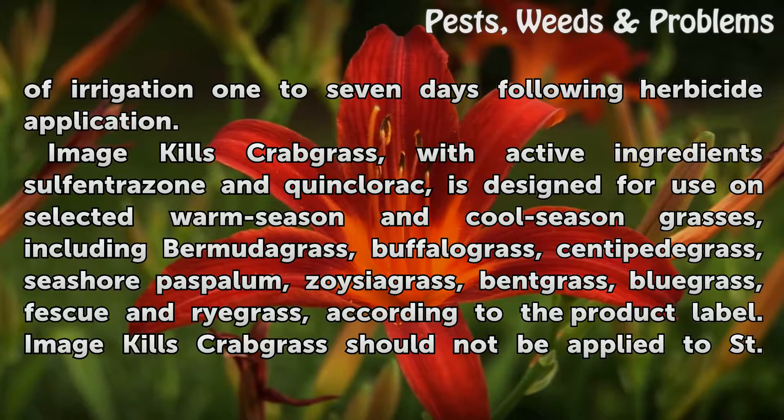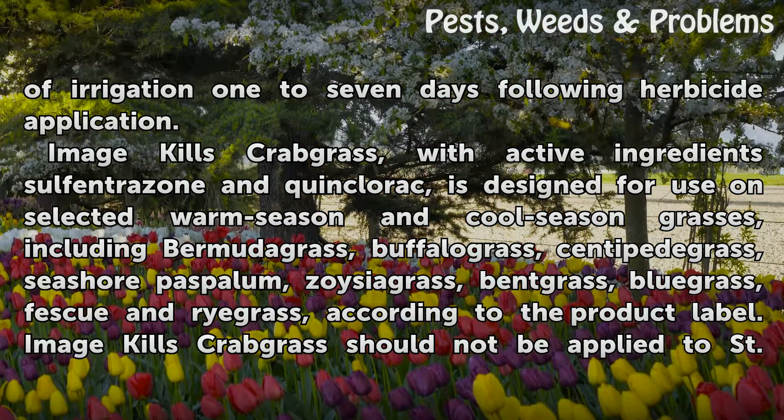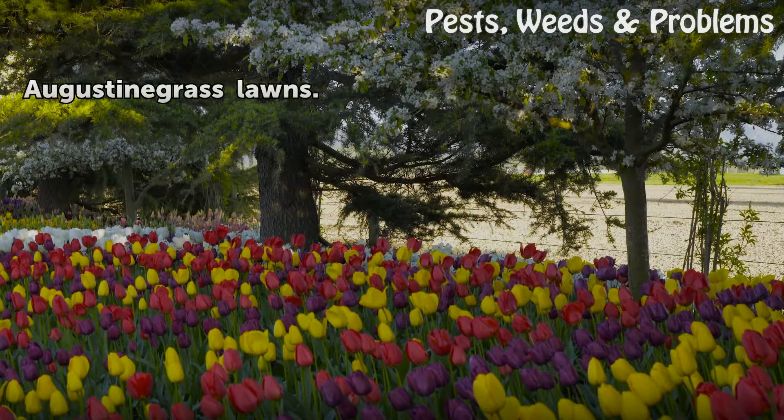Image Kills Crabgrass, with active ingredients sulfentrazone and quinclorac, is designed for use on selected warm-season and cool-season grasses, including bermudagrass, buffalo grass, centipede grass, seashore paspalum, zoysia grass, bentgrass, bluegrass, fescue, and ryegrass, according to the product label. Image Kills Crabgrass should not be applied to St. Augustine grass lawns.